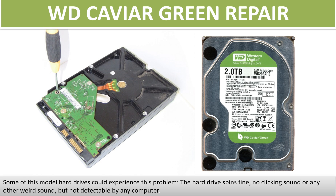Hello there. In this video, we are going to talk about WD KVR Green Desktop Hard Drive PCB Board Repair and Disk Data Recovery. Some of these model hard drives could experience this problem: the hard drive spins fine, no clicking sound or any other weird sound, but not detectable by any computer.